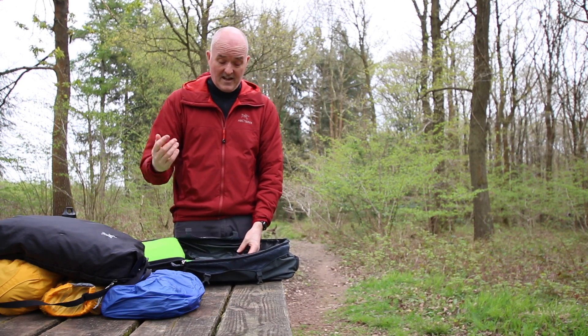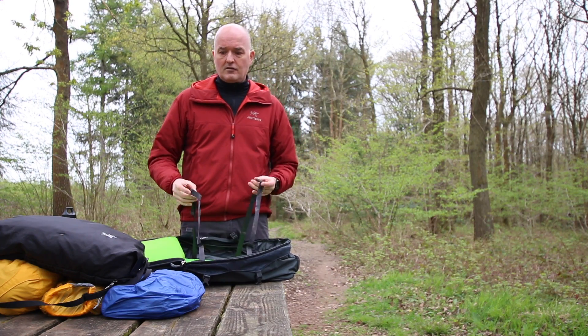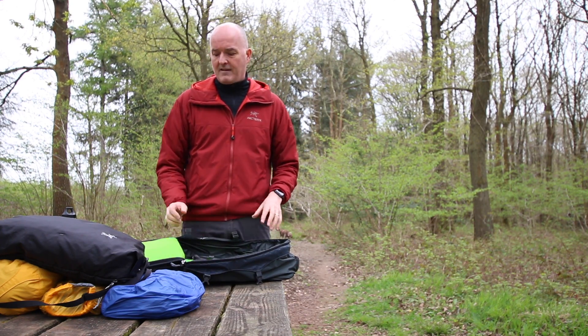If you're not quite as OCD about packing as me, there are a couple of internal buckled compression straps which will keep everything in order and strapped down nicely inside.